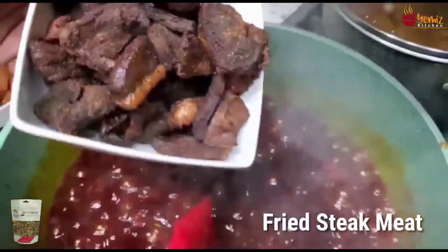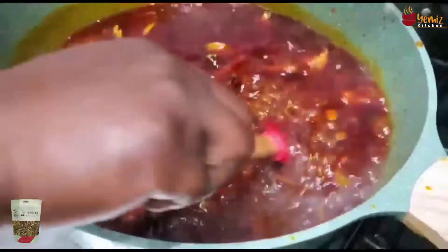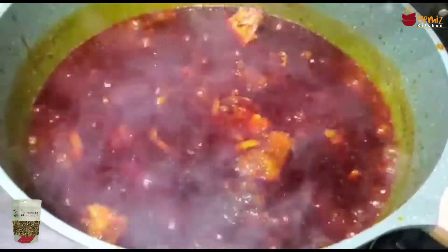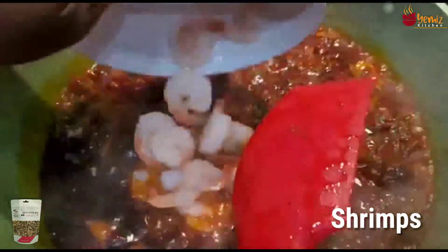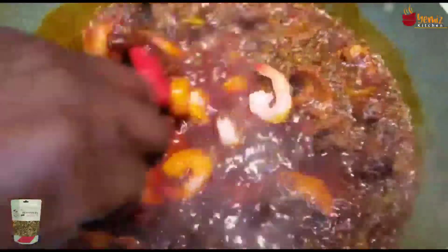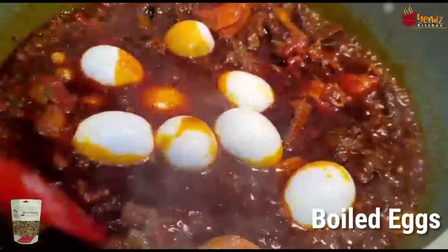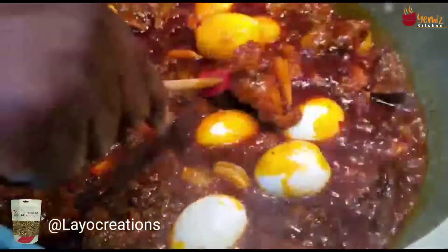Now I'm going to add the turkey, the beef, and the shaki. I also decided to put some shrimp — this is optional too, just use anything you have at home. Then my boiled eggs. You have to be careful with boiled eggs when you put them in the sauce because they can break, so I'm handling them very carefully.